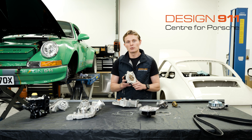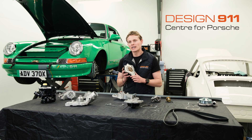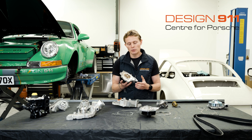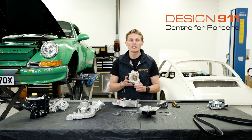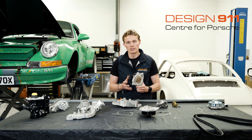Better still is to replace your water pump before it fails. Here at Design 911, we recommend that you change your water pump at regular intervals — between 60,000 to 100,000 miles. This way you can be reassured that you're never going to end up on a drive where your water pump fails, causing your engine to overheat or leaving you stranded on the side of the road.